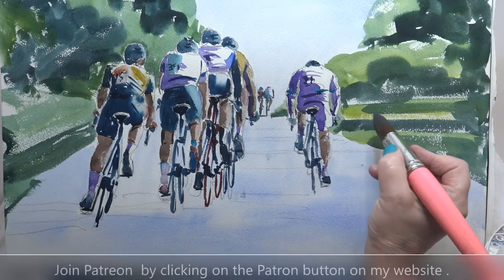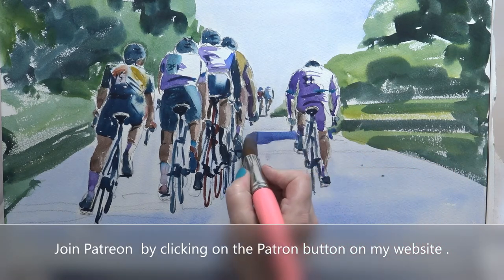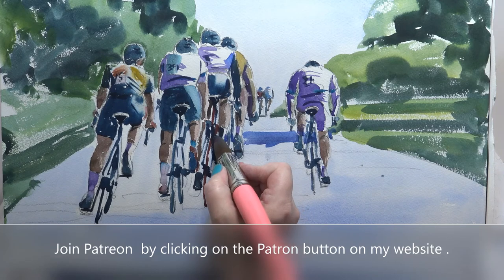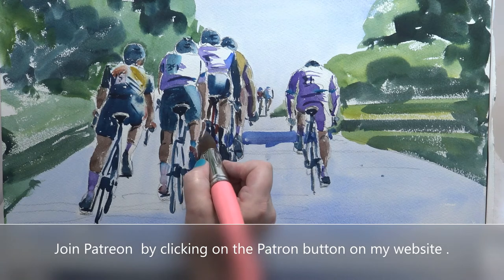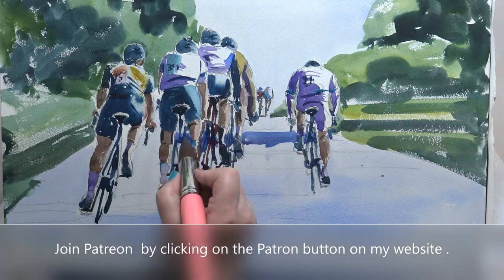See where that shadow comes down from there — pull it across and that will also go through there. It goes actually right across the road, so follow it through.